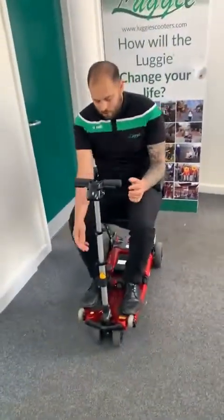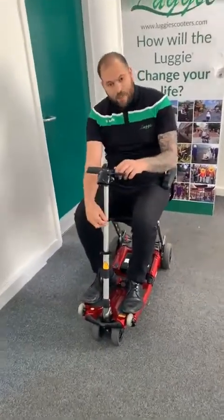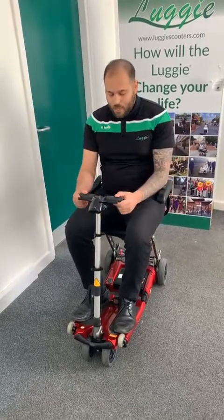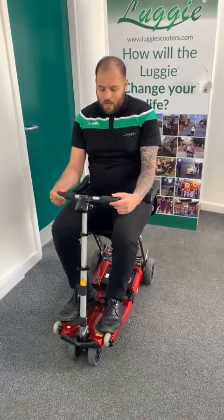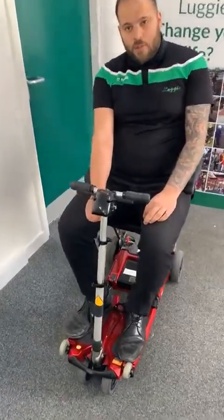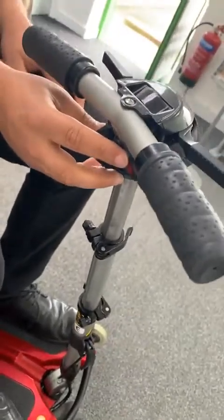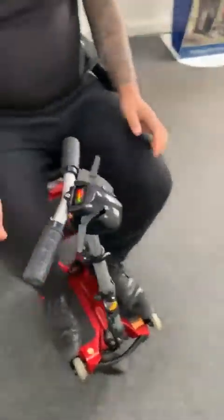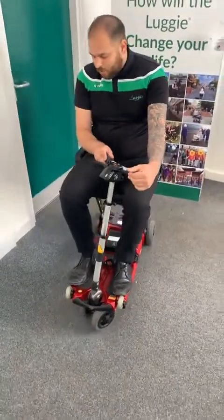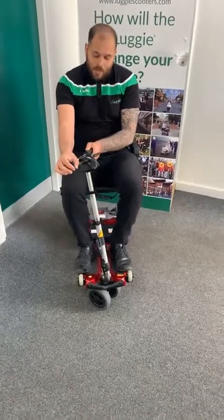Now I'm going to take this on a little ride to a car and show you how to put it in. I'm bringing the lever out to bring the tiller closer to me, and bringing it down slightly. Hand grips out — pull out and twist away. The on/off switch is just underneath, a little rocker switch — I'm going to switch that on now. I'm on the lowest speed as I'm inside, and I'm going to ride outside to the car.